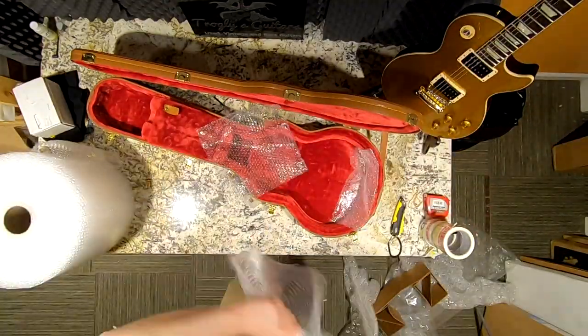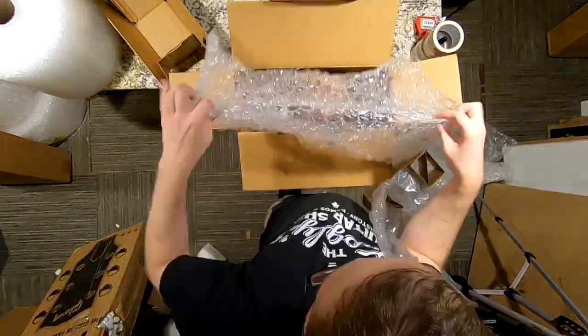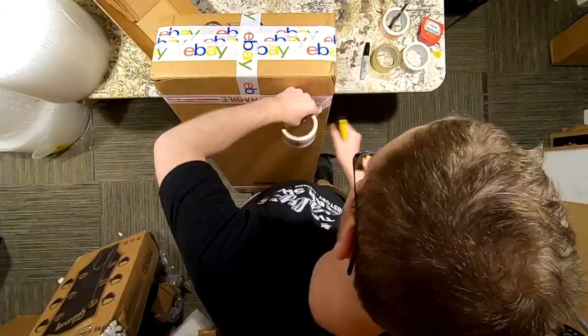Thank you troglodytes for tuning into today's unboxing and boxing episode. Don't forget to visit Singular Sound's website to learn about their products and purchase them, and follow the rules in the description to potentially win one. Take care.